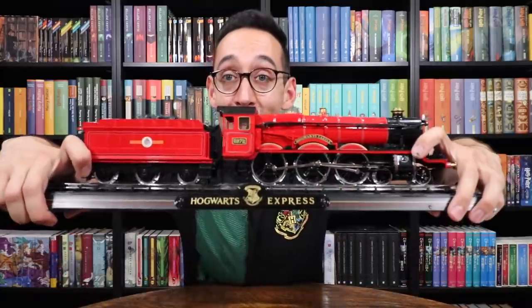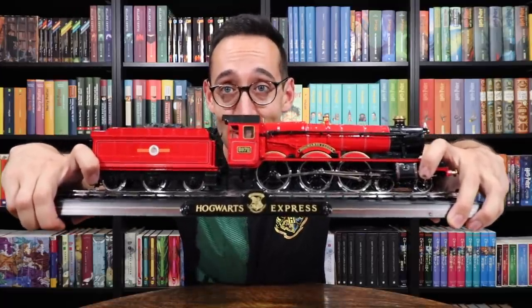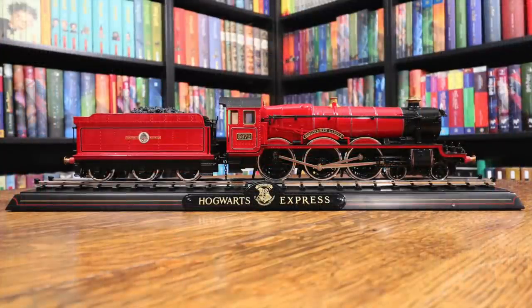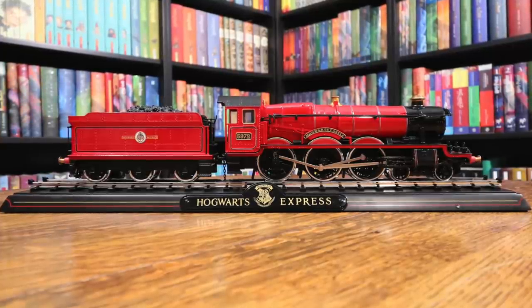Be careful when you put it on your shelves — hold the train in place. But here it is. Isn't that gorgeous? I cannot wait to display this. If you want to purchase this train for your collection, check the description down below for information on where to purchase it.